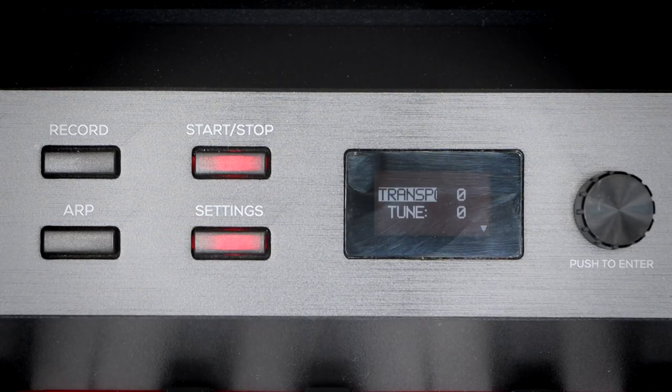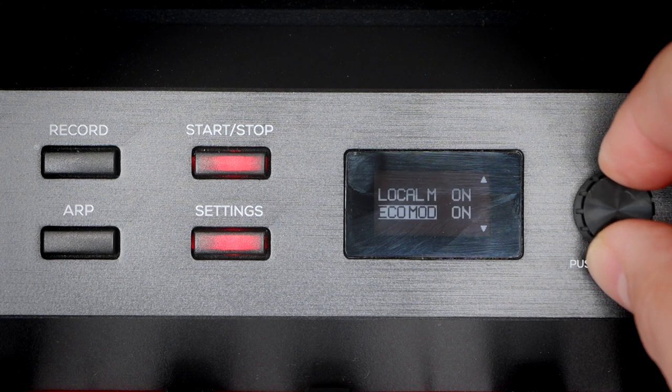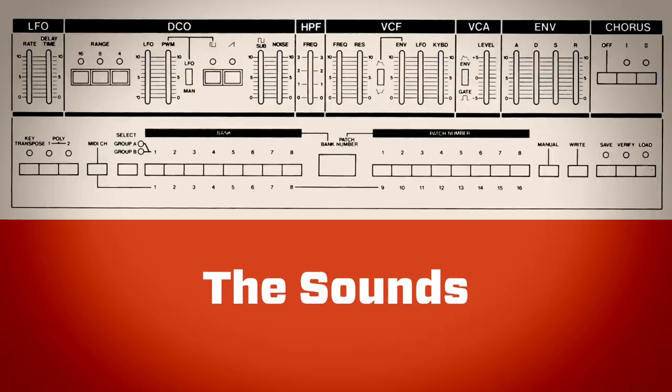We've also got settings, which you'd expect. You've got tune, transpose, MIDI channels, MIDI local on and off — all the things you'd expect. But next we're going to take a look at the sounds.